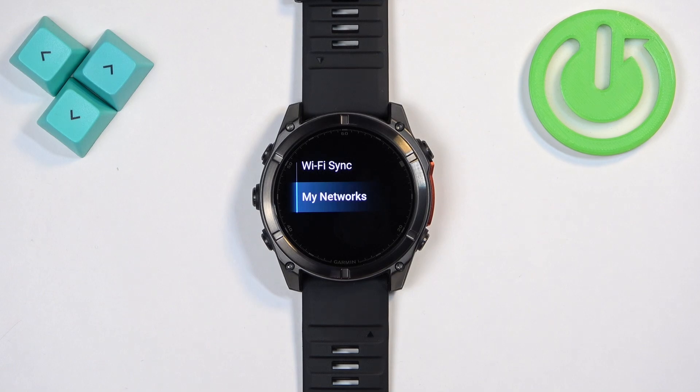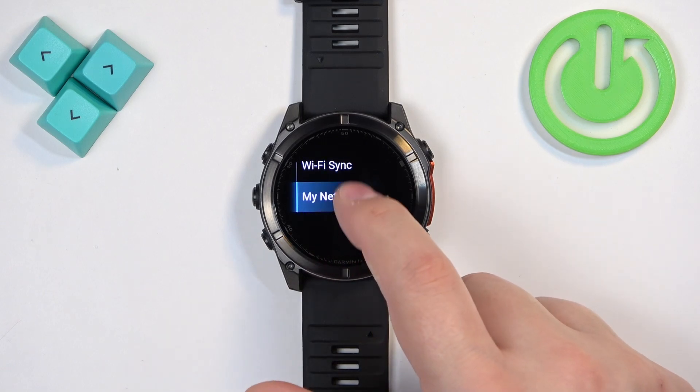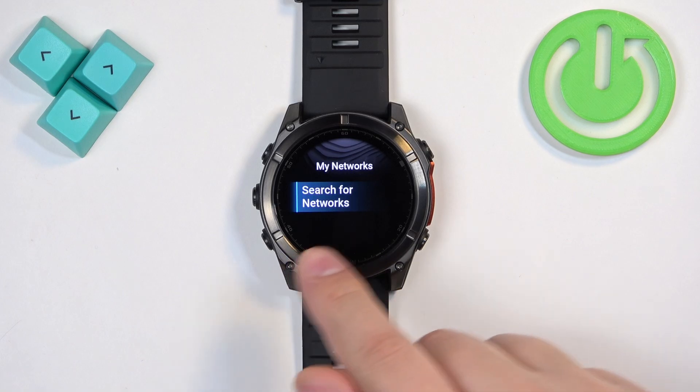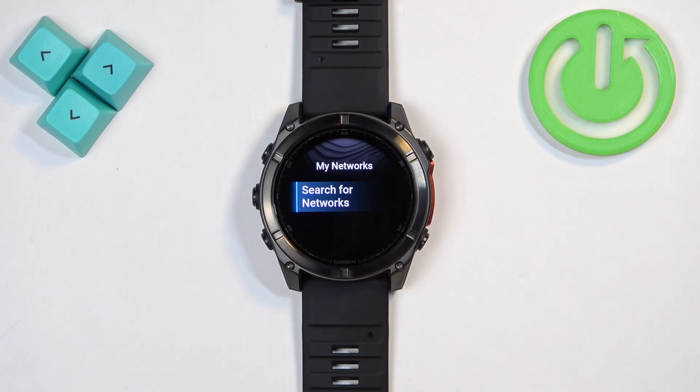Once Wi-Fi is on, scroll down and find the option called My Networks and tap on it. Here you usually have the list of networks your watch is connected to. Mine is not connected to anything, so that's why the list is empty.